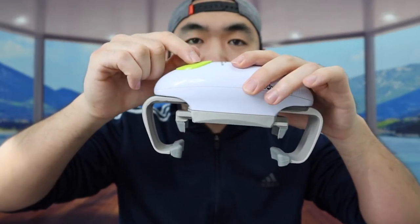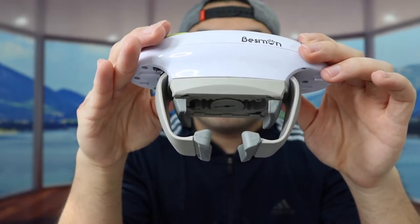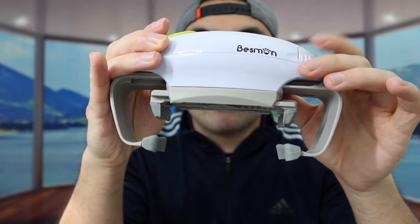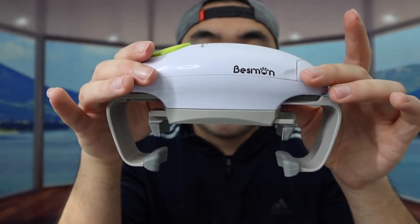Once it snaps in, you guys want to press the button to activate it. To show you how it works when you're using it, you guys want to press and hold it for three seconds. So that is kind of how the product works, but it works a lot better when you guys have a can. We'll bring this over to the table to actually test it out.